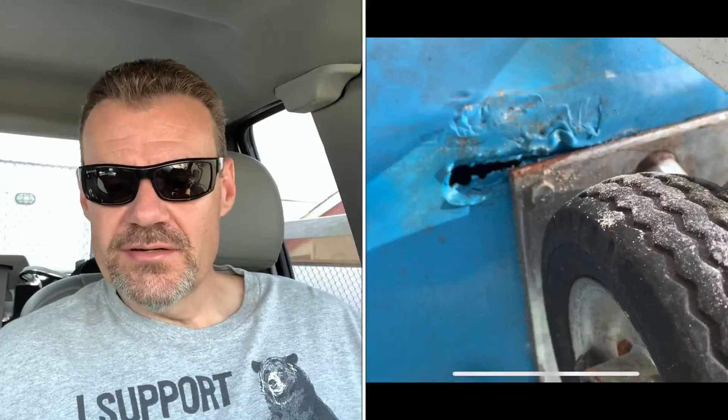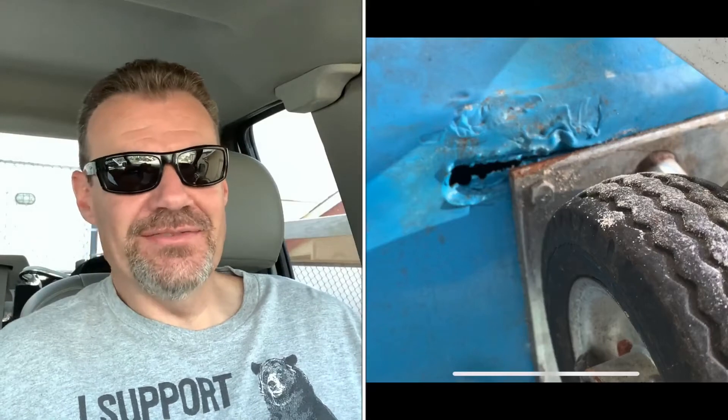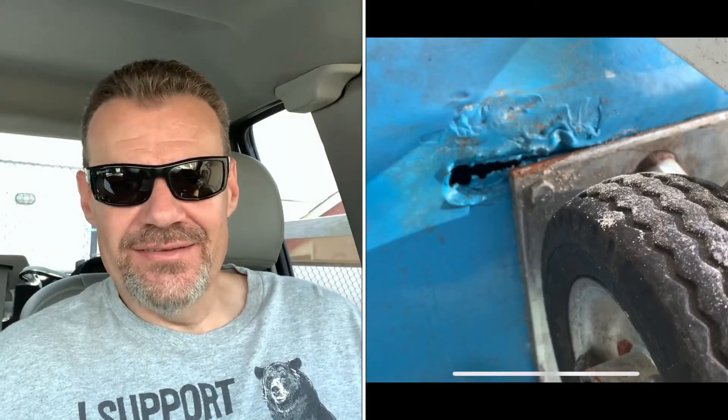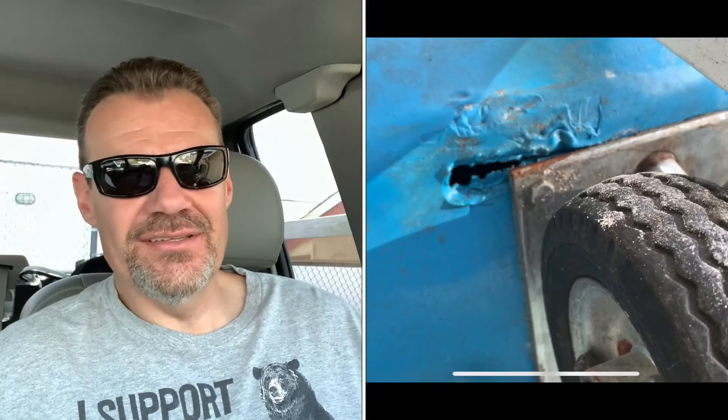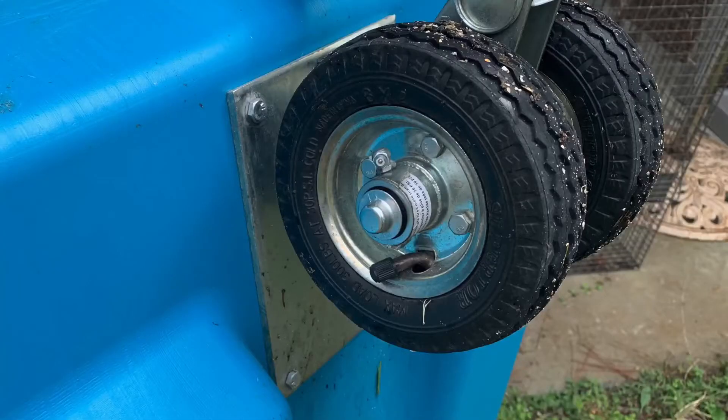This is actually a picture of the Barker that failed on us. Obviously, the crack wasn't this severe when it happened — this is kind of a result of my crude effort to use plastic weld to try to fix it, and I'm not a very good plastic welder, obviously. In this photo, you can see the front wheel assembly is attached to the tank with four bolts.